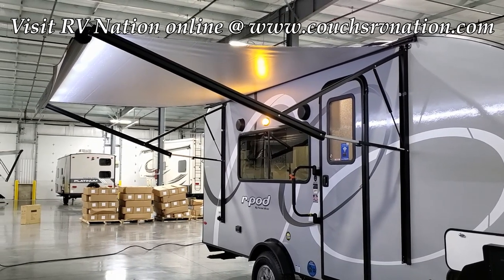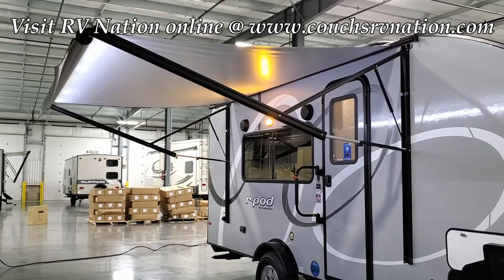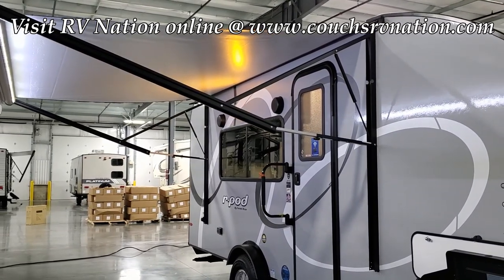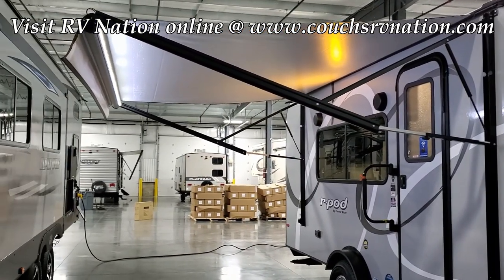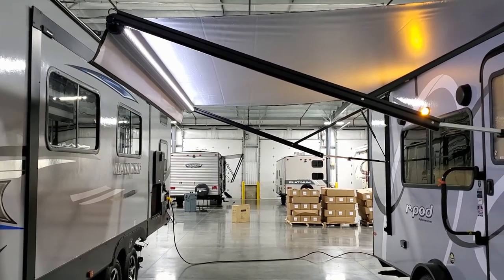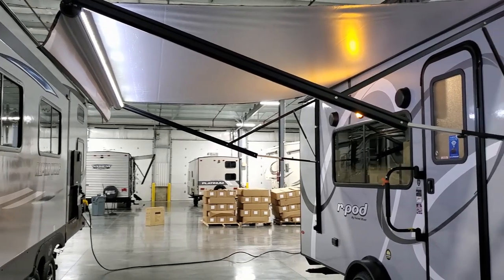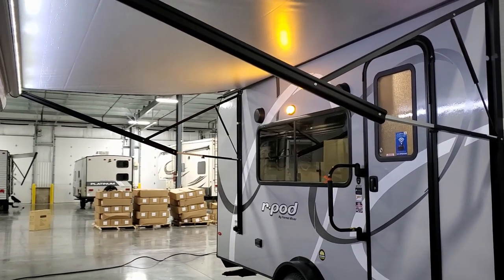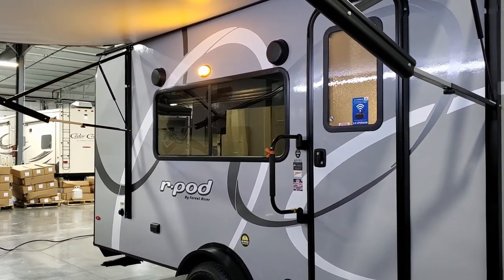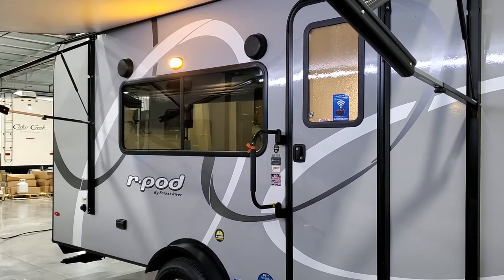A nice feature on the larger 19 series is the power awning — more traditional than the Thule awning on smaller versions — adjustable for tilting and water runoff. There's an LED light tube built right in so you can roll it in or out to direct the light down or toward the coach. On the side of the coach you have your traditional amber porch light, two outdoor speakers, and a big window overlooking the campsite that opens about 50 percent.